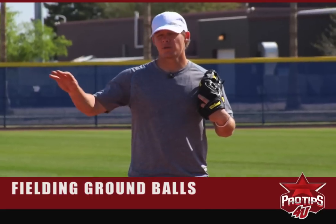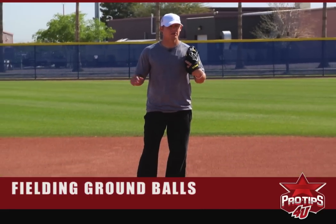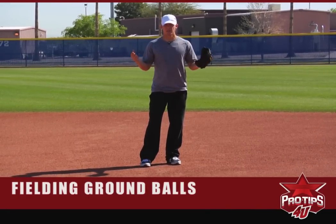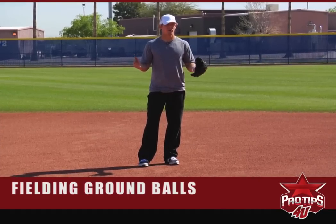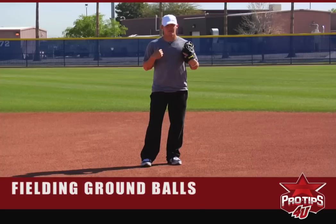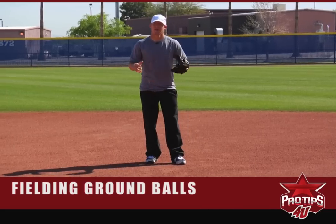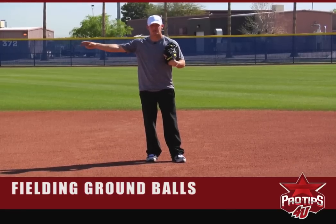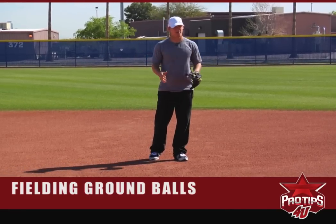At second base, or whatever position you're in — especially in the infield — you've got to have your routines. Generally this is during batting practice, or if you're getting some early work with a coach or a buddy. My routine typically is having balls hit right at me, then a handful of balls to my right, a handful to my left, and then finishing right at me.